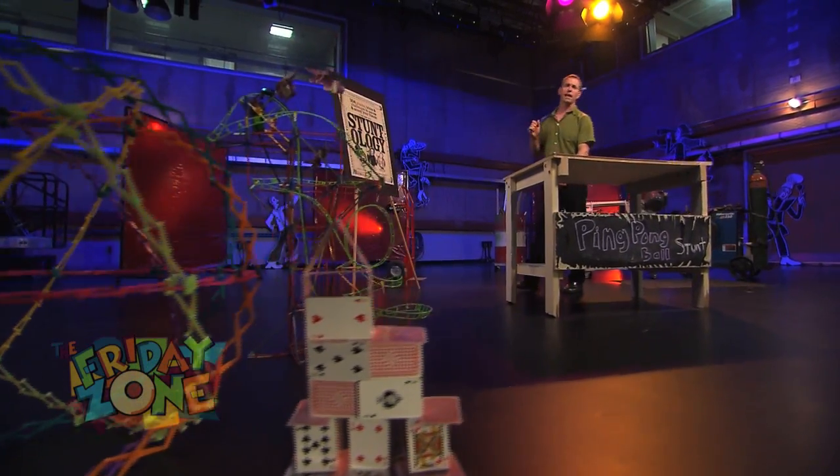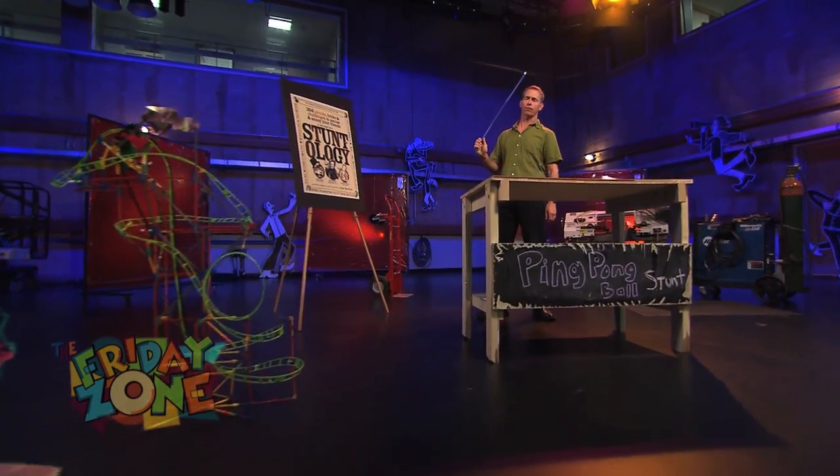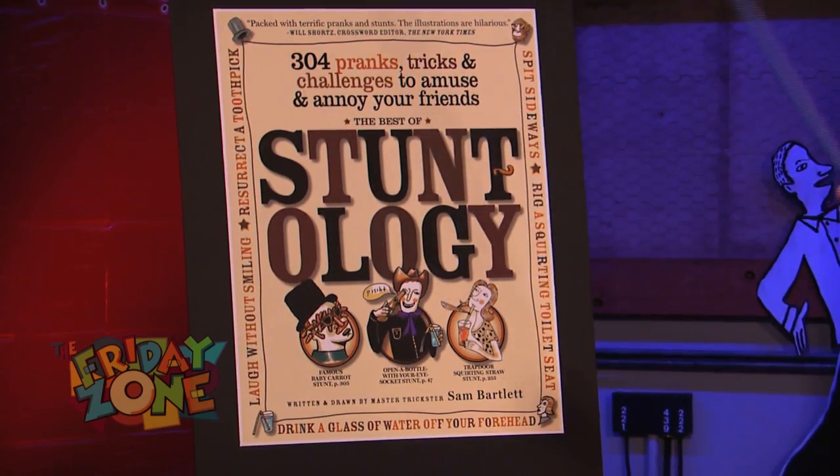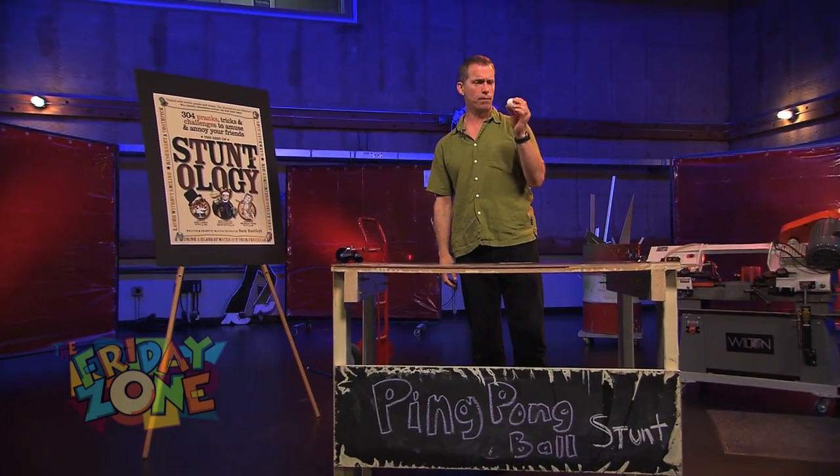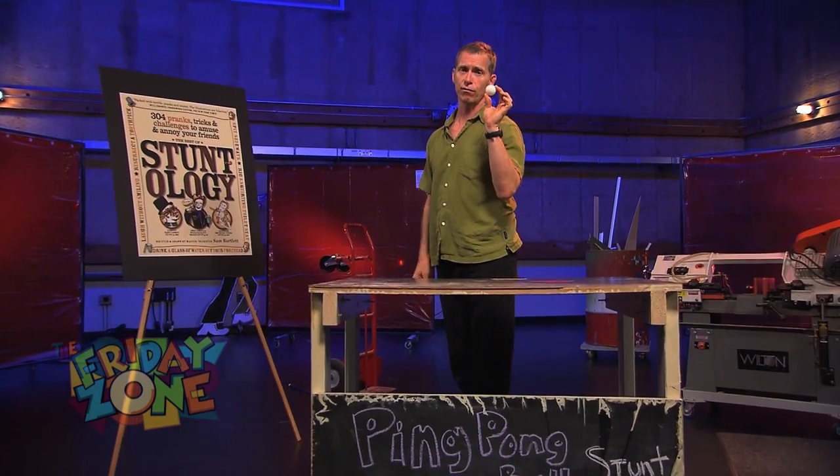Hello and welcome. My name is Sam Bartlett, and here is a stunt from the world of stuntology. I think you're going to like this one. Today's stunt involves a ping pong ball, one of my very favorite objects.